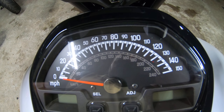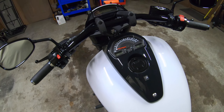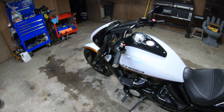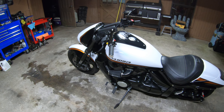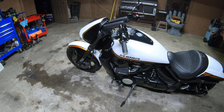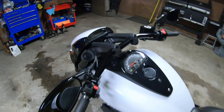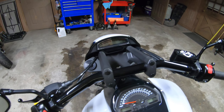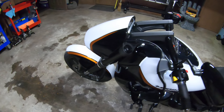Also, the speed limit on these bikes is restricted to 120 miles an hour, and I like to party so I wanted the full 150. He can also raise the rev limit just a little bit — mine was raised to 7700 RPM.